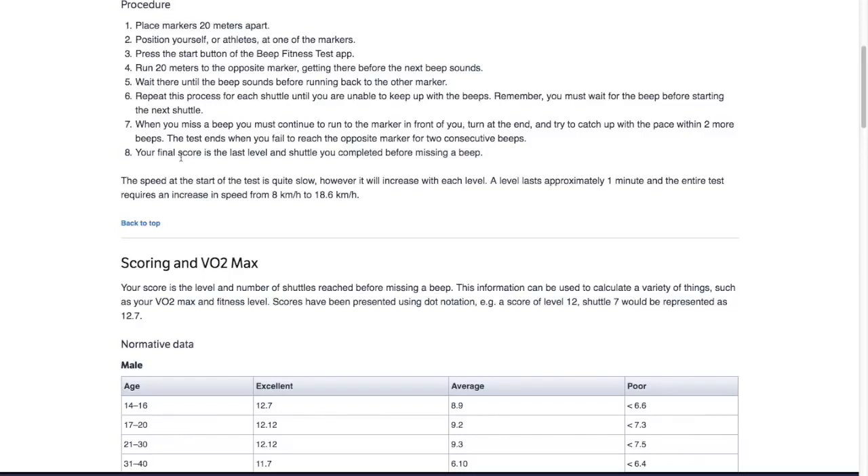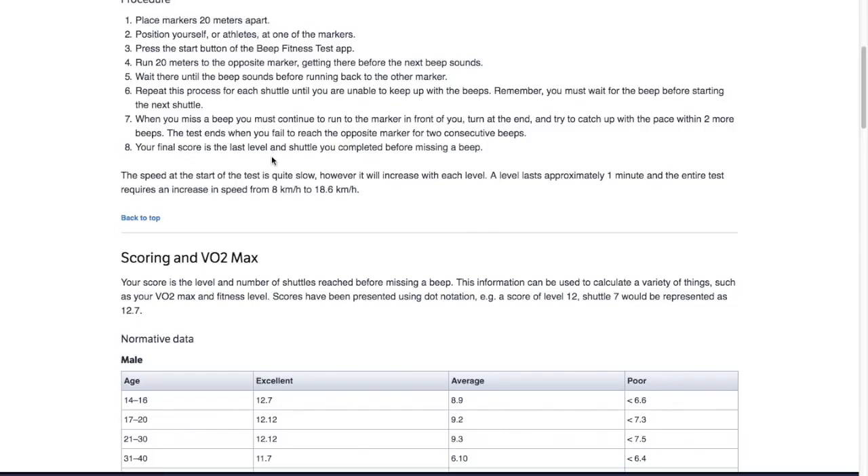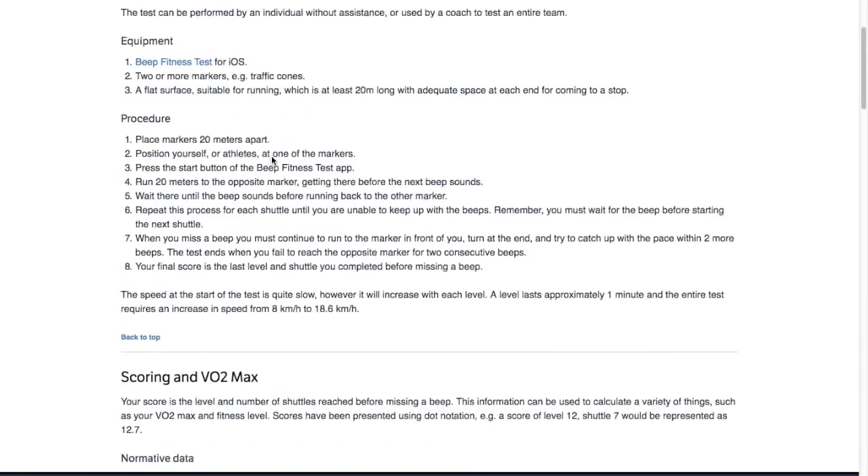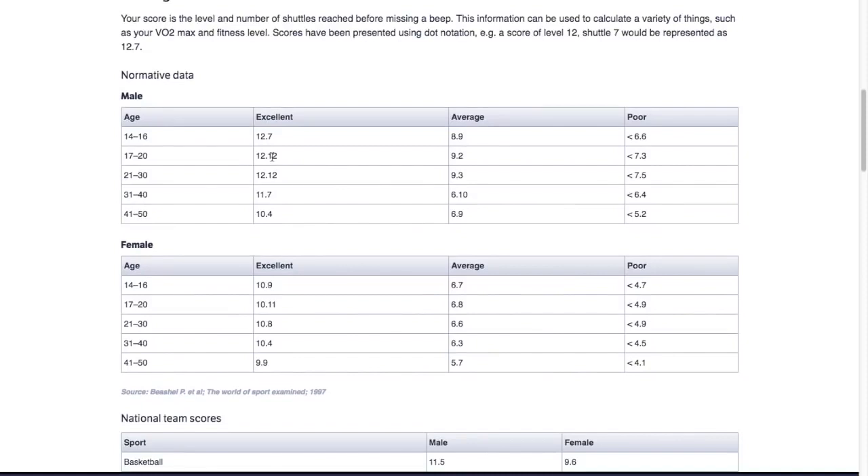There's some information here on average and good scores. This is showing what average scores are for a healthy human being — it's not specifically for athletes; athletes should be a little higher. For example, in the 21-to-30 age group, excellent would be 12.12 and average would be 9.13.